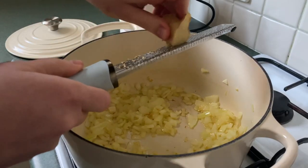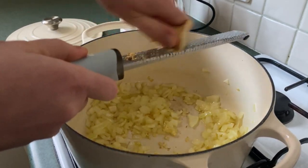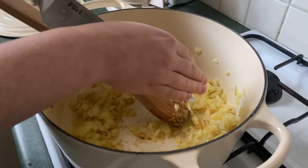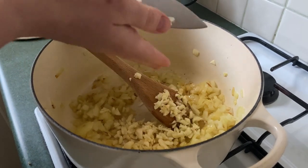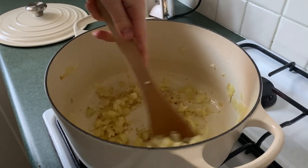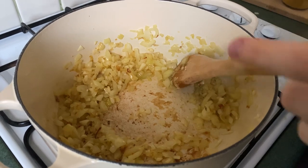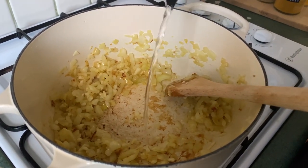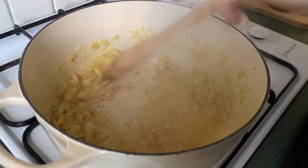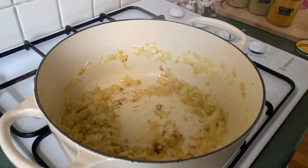We're just going to grate in our ginger that we didn't peel very well earlier. Now we're going to go in with our garlic. There are some little bits at the bottom of the pan, so we're going to add some water to deglaze and lift them up off the base of the pan — they're going to help flavor the onions, ginger, and garlic.